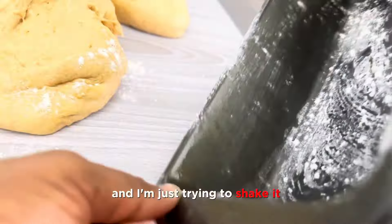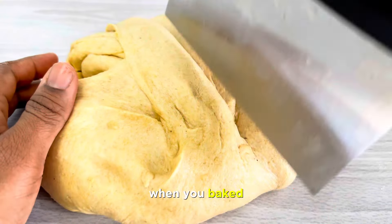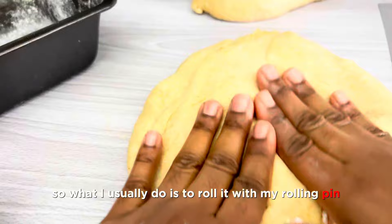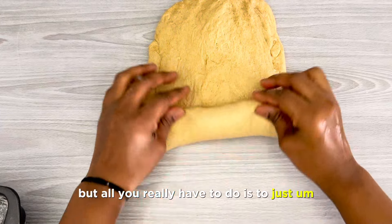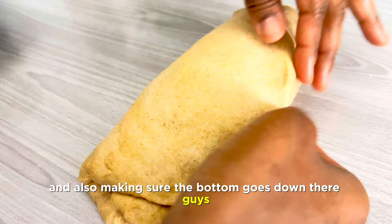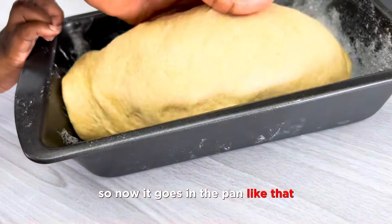I greased my pan with some oil and added a little dusting of flour, shaking it so it covers every side of the pan — this prevents your bread from sticking when baked. I'm cutting the dough into two, because this recipe makes two good-sized loaves. What I usually do is roll it with my rolling pin into a long shape, but all you really have to do is pat it out a little and just roll it up. Make sure the bottom goes down — it doesn't really have to be perfect — and then it's ready for the pan.